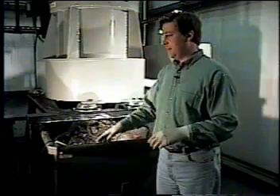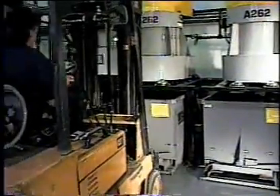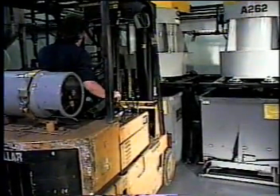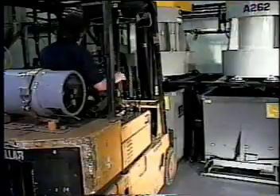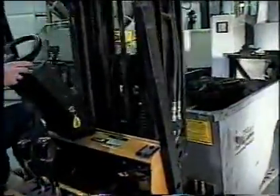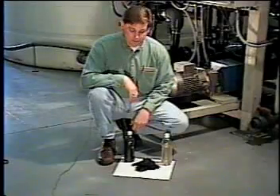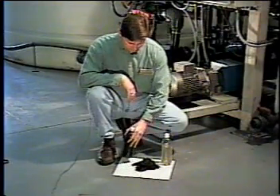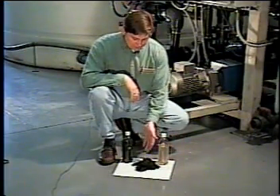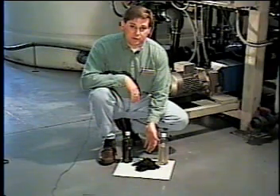We've processed four batches today, and now the hoppers are totally full and ready for Joel to pick up with the forklift and take to the compactor for disposal. This is the raw liquid that we started with. This is the liquid that we decanted to the drain. And this is the sludge that the centrifuges extracted from the remaining liquid.